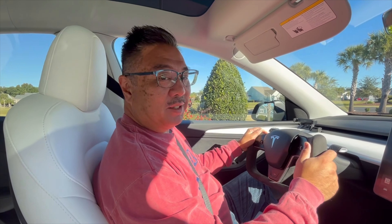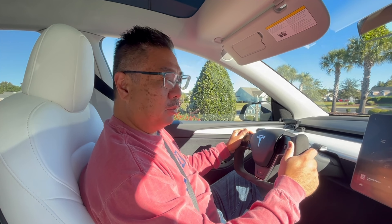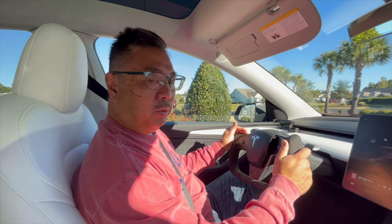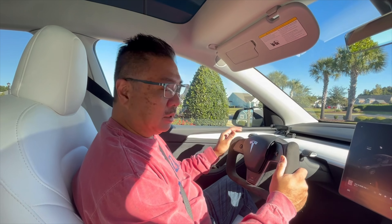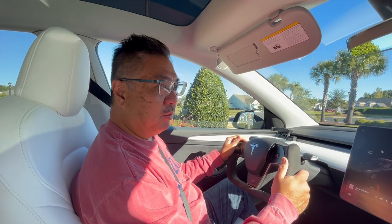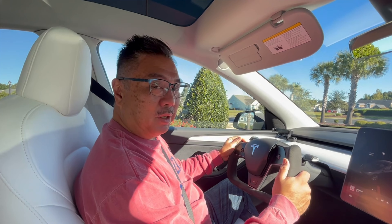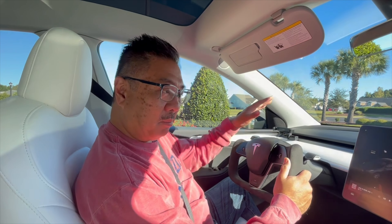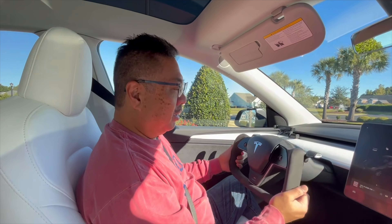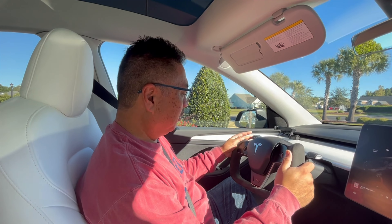This is Valentino. I just took possession of this car a couple days ago — two full days of driving with a new yoke instead of a regular steering wheel. I enjoyed driving it; it was a little daunting trying to drive through a lot of traffic in North Carolina to Myrtle Beach, but for the most part it worked pretty well. I wasn't intimidated by the missing top part of the wheel at all.